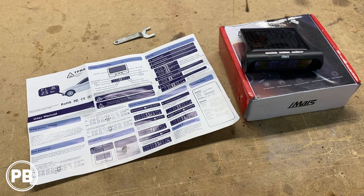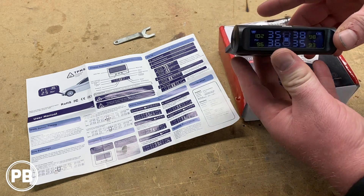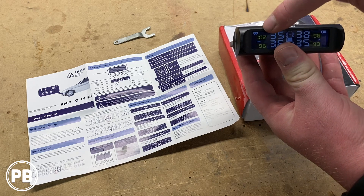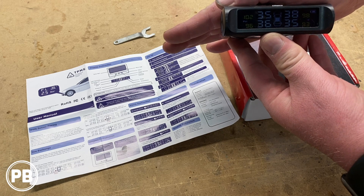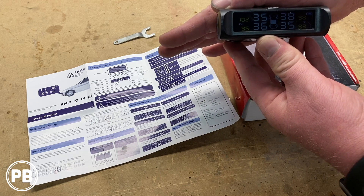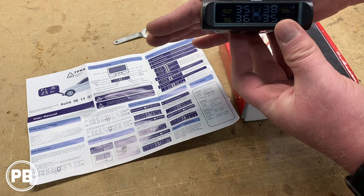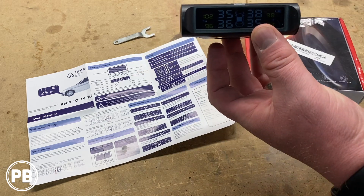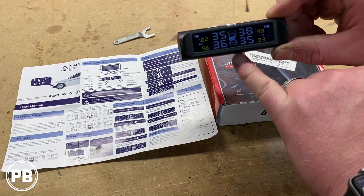As you get started and power this on, we do have quite a bit of battery and it's picking up the light from above — it has a light indicator. If we cover that, it automatically dims so it's not too bright at night, and it will rely on internal battery power. If we take this off, it'll notice that there is light and it automatically gets brighter.